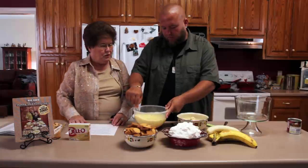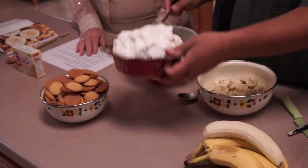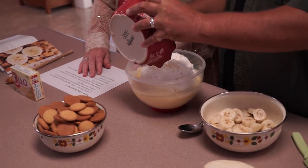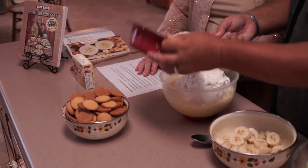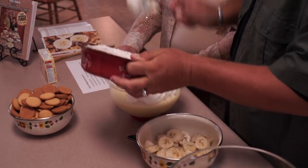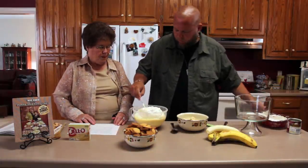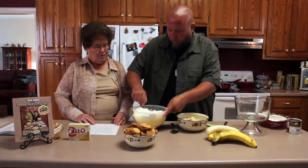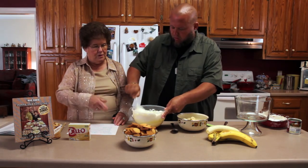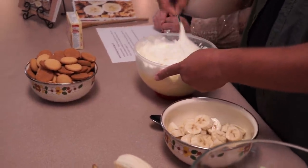Now you'll add the Cool Whip and you fold it in. You know what folding is? I know how to fold like pages. Let's see if I can do this right. All that Cool Whip in there and you'll fold it in so it gets all mixed up good. Just kind of turn it over — get the bottom of the bowl, the pudding, and turn it over.